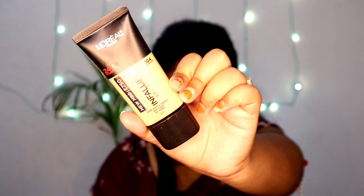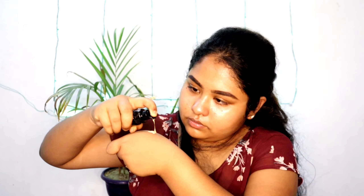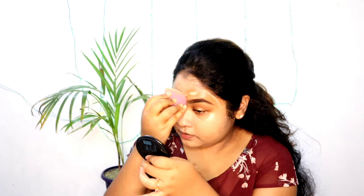I'm using two foundations: L'Oreal Infallible and Milani's two-in-one. I'll mention the shade numbers in the description box. Then I'm applying Swiss Beauty's pearl illuminator — it's a new product and I'm really loving it lately. I'm mixing it with a brush and blending it with a beauty blender from Blue Heaven, which I'm really liking nowadays.